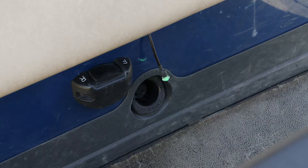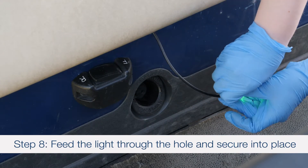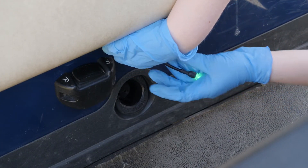Step 8: Feed the light through the hole and through the slot in the mounting plate. Snap the light into the plate, remove the adhesive backing, and secure into place.